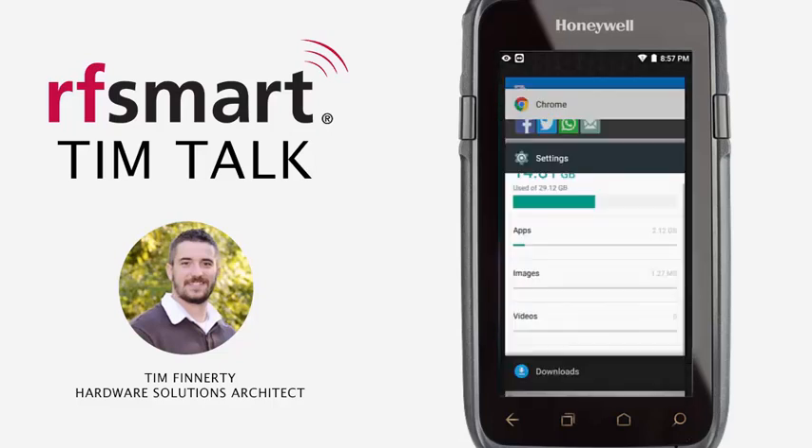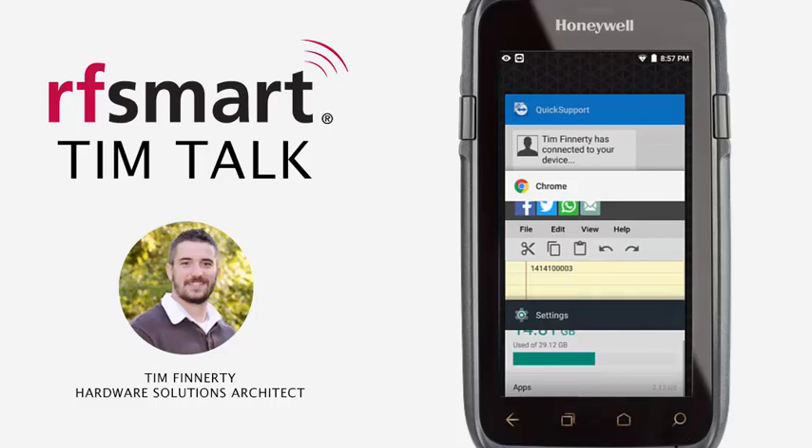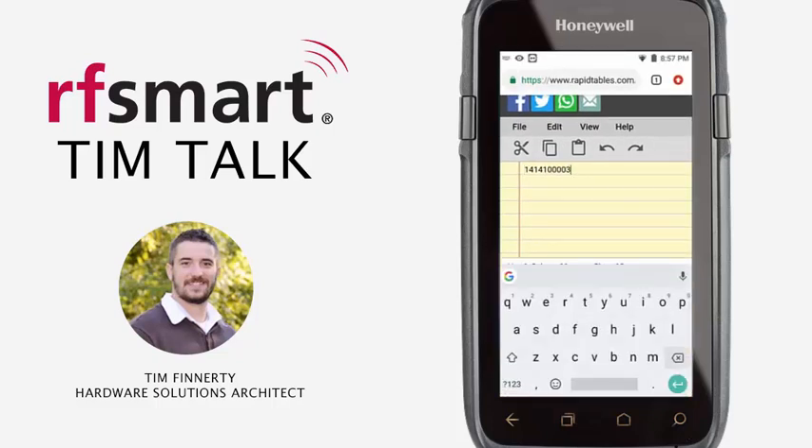Let me show you an example here. I'm going to go ahead and scan in this barcode — the same exact barcode — but I do not have the number system or check digit enabled. We should see that it'll leave off the six on each side, and it does. You can see before we had a six before the 141 and then a six at the end after the 03.